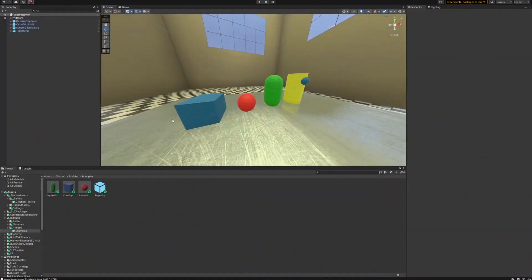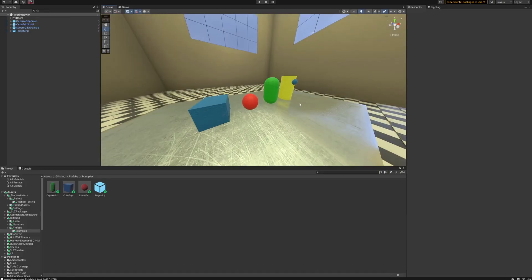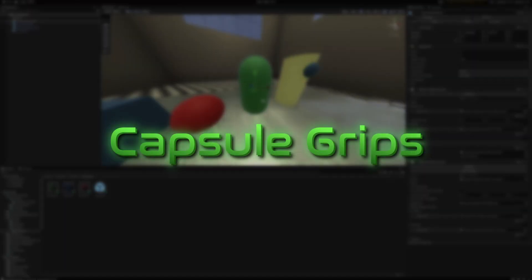Hello and welcome back to another video. Today I'm going to be covering basic grips. This is just going to be covering grips and their settings — it's not going to go over how to make a prop fully. I'll put that video up in the top right corner or in the description below.